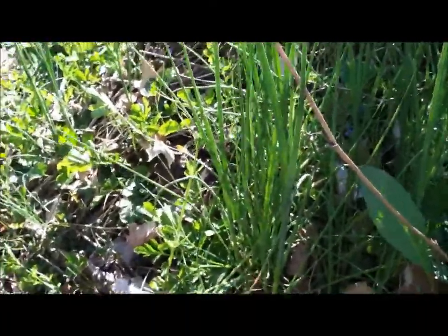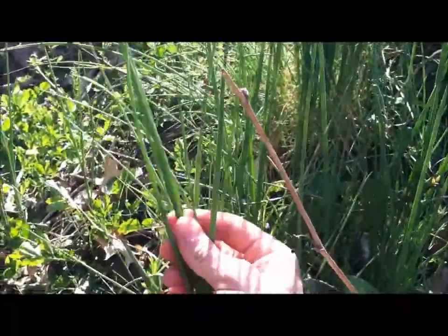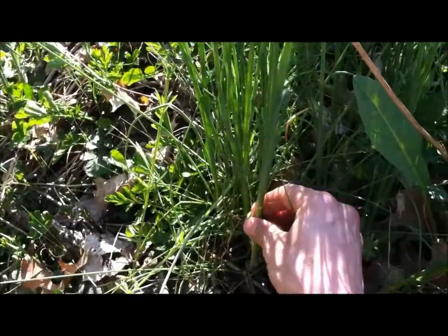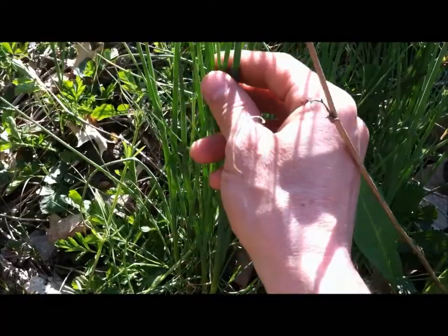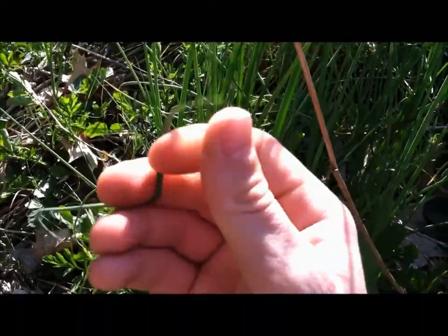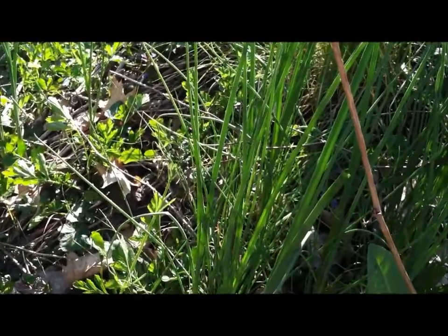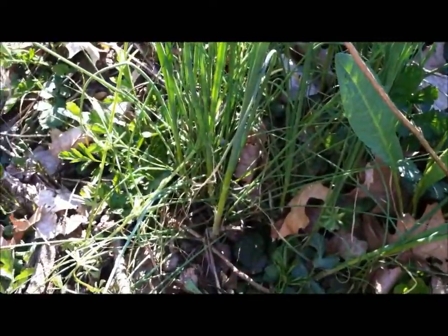The wild edible I found looks just like grass, but the stalks are actually hollow and round, and the deeper you get down to the bottom, they stay hollow and round. It's a dark green color and it sticks out amongst everything else. When I'm questioning if it is what I think it is, I take part of the greenery, crush it up in my hands, and give it a smell. This smells like chives. There's only one thing I can think of that smells like chives, and that would be onions.